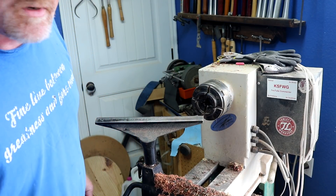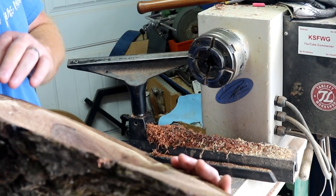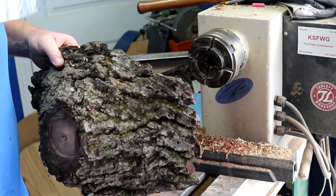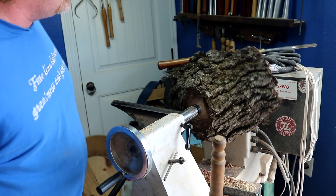Alright, so now I'm gonna clean up the bottom again and get her better. The recess didn't damage much of the bark though, so that's good. A little surprising. Alright, so let's try that again.